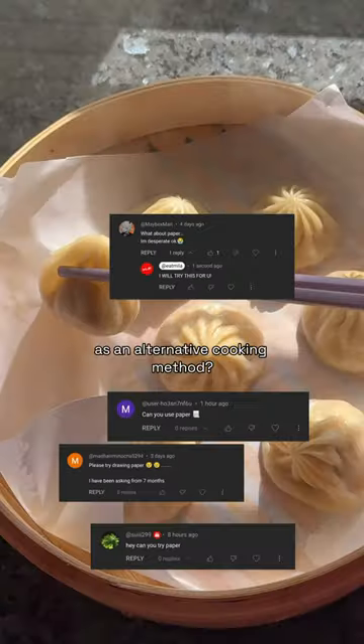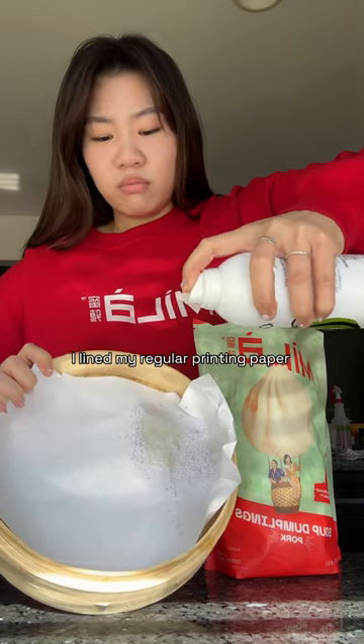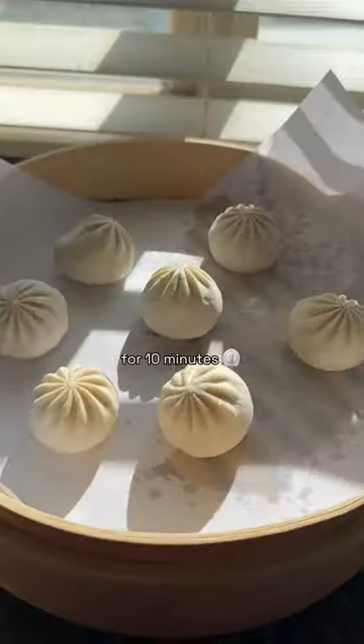Can you steam soup dumplings on paper as an alternative cooking method? Y'all are getting really creative with these requests, so let's test it out. I lined my regular printing paper on the bamboo steamer — half with oil and the other half without — then steamed these soup dumplings for 10 minutes.